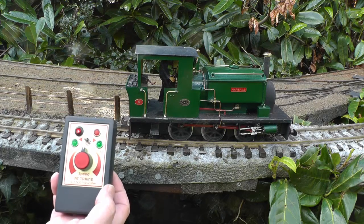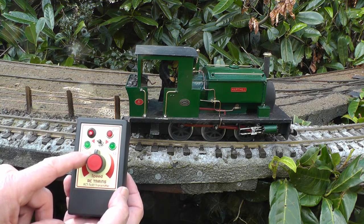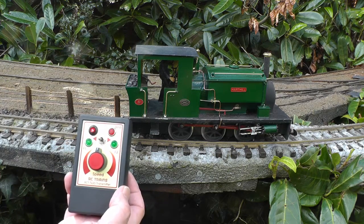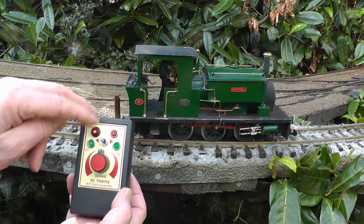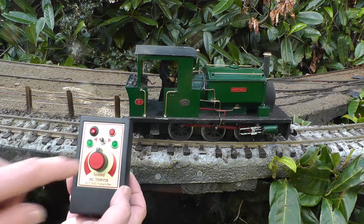Here we are — the RC-Train TX-20 transmitter. Speed and direction control knob, direction switch — you can set it up so that the direction switch controls the loco's direction and the speed control knob just controls speed. On/off switch, bind button, function 1 and function 2 buttons.